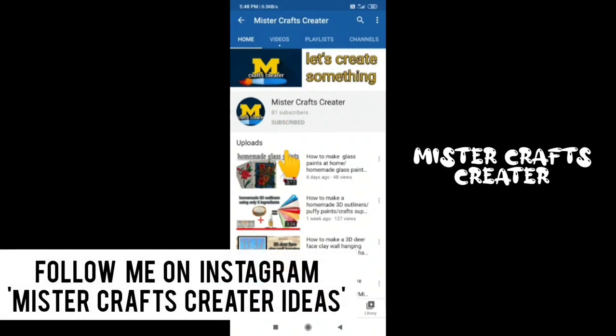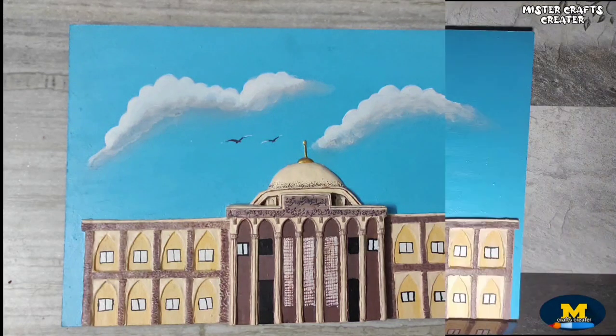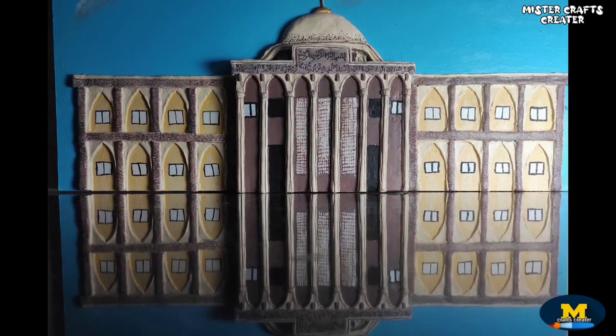Subscribe to Mr. Crafts Creator, press the bell icon and select all notification options so we get a notification whenever I upload a new video. Hello and welcome back to my channel, Mr. Crafts Creator. Today in this video I am going to show you how to make a Mahal Library using clay.